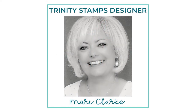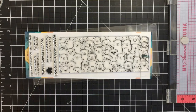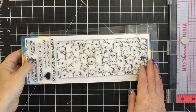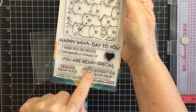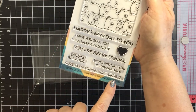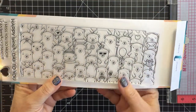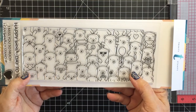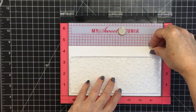Hi friends, it's Mari Clark here for Trinity Stamps. I'm going to be creating a slimline card featuring the Berry Special slimline stamp set, which is a really adorable stamp that has a ton of different sentiments perfect for many occasions. This stamp set includes bears in a slimline orientation and sentiments like 'Happy Bear Day to You,' 'I Miss You So Much I Can Barely Stand It,' 'You're Very Special,' 'Sending Bear Hugs,' 'Being Without You is Unbearable,' and 'I Made This Card With My Bear Hand.' Today I'm going to do simple Copic coloring with pastel colors to create a pastel spring theme card.